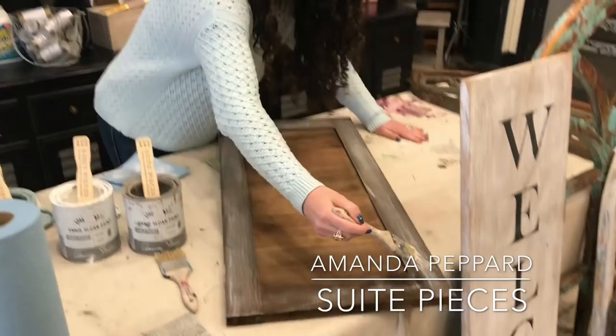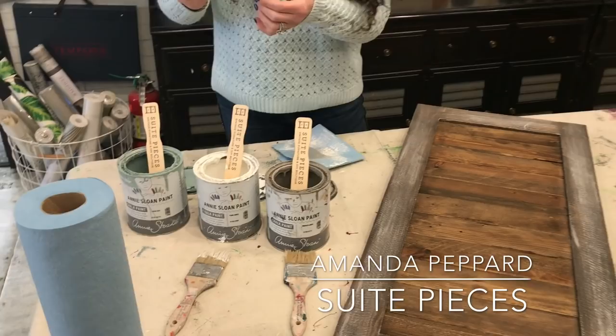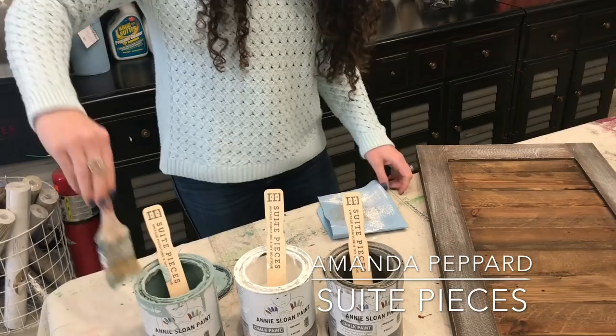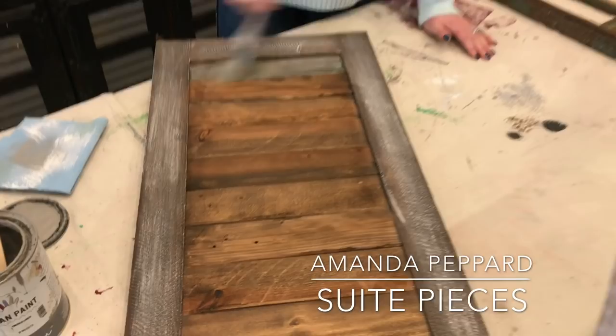Do you see now I have the two colors on there? That looks kind of fun. Now I'm going to add my third color, my duck egg. I have a little bit of duck egg on my brush. It comes off very easily on your hands, so don't get upset if you've gotten paint all over your hands — it does stain your clothes, so if you get it on your clothes you do want to get it off quickly. Now I'll do these center panels with the duck egg, going very, very lightly.